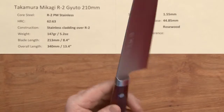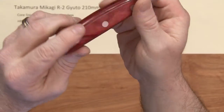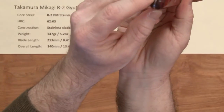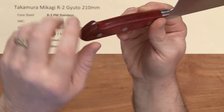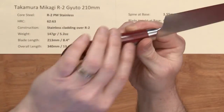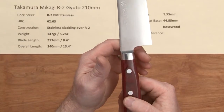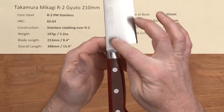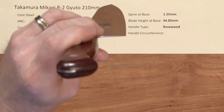The fit and finish on this handle is very, very good. It's a real nice-looking handle, and it's interesting how they put the tang here. Part of the weight reduction is that the tang is smaller — you can see it doesn't extend all the way out, so it lightens the weight of the handle. The balance point is slightly in front of the junction of the ferrule, which is pretty close to a pinch grip.